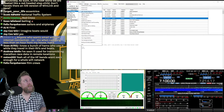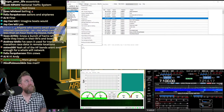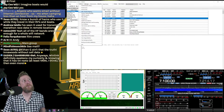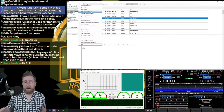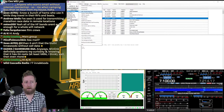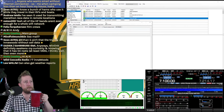Another Winlink feature: GPS position reports. Under Settings > GPS Position Reports, you can send your location either via a GPS receiver or via internet. When I'm doing Winter Field Day or out in the field, I include sending a position report as part of my standard operating procedure: get set up, blast off a position report, do an APRS beacon, check email, then proceed with whatever I was planning.